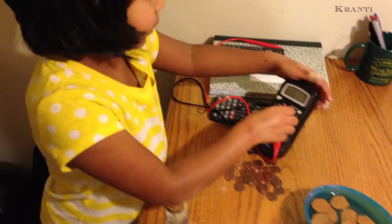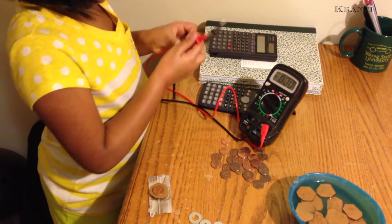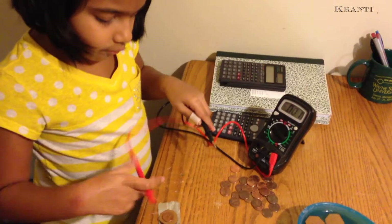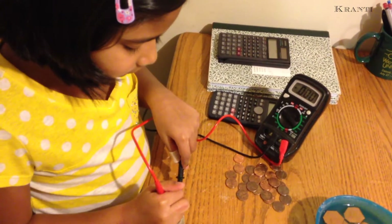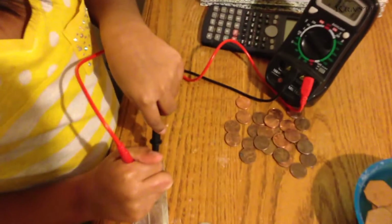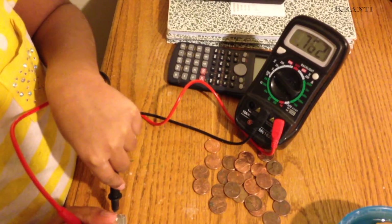Now I will check the volts. Red goes on the penny and black goes on the foil. 0.7 volts.